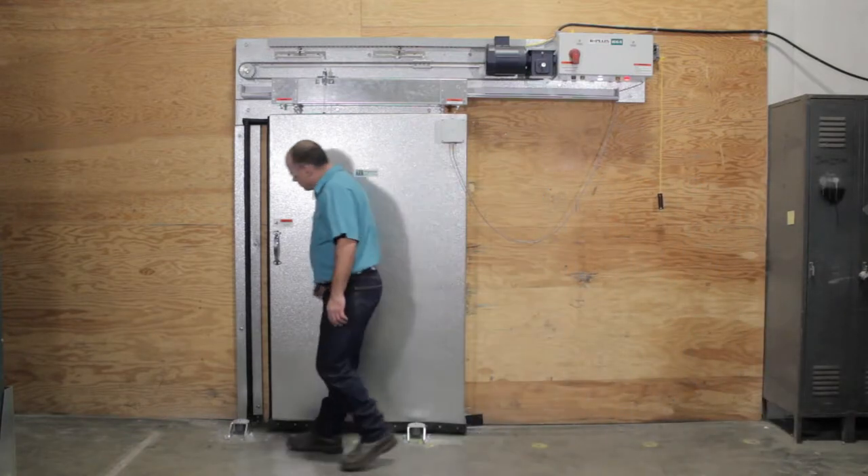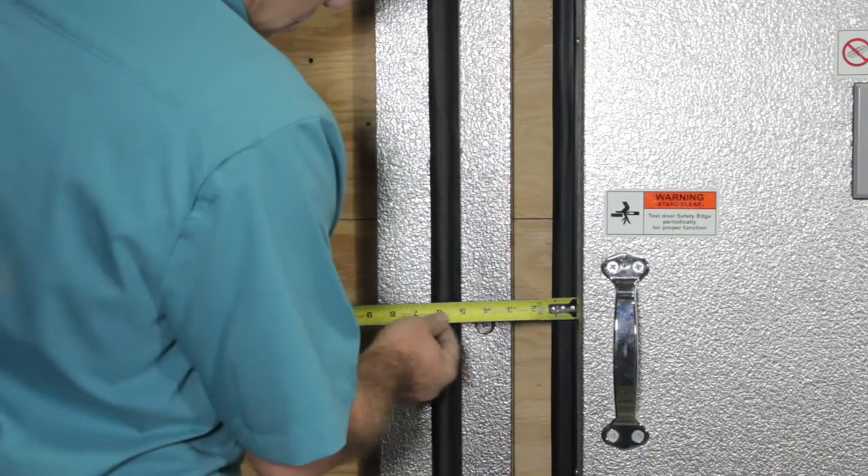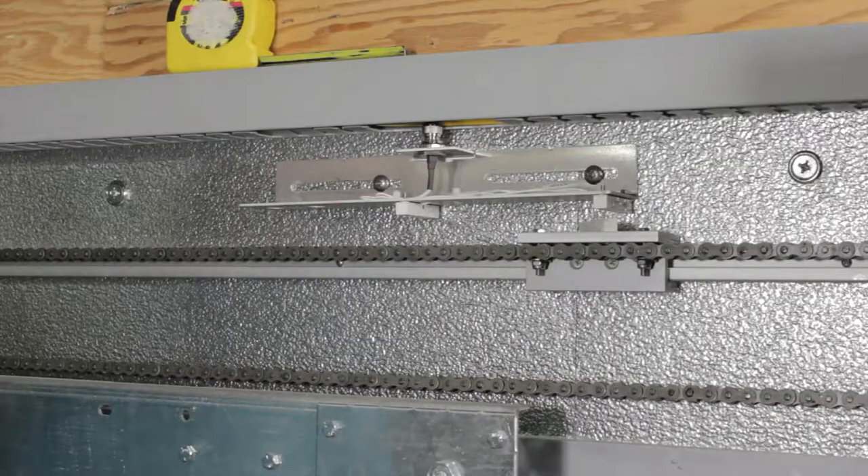First, operate the door to reach the closed position and measure the distance the door needs to be adjusted. Turn off the power to the door controller. Now the door is safe to work on.